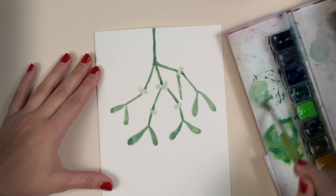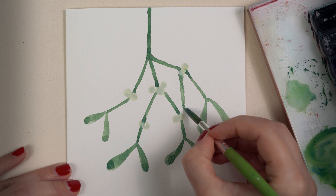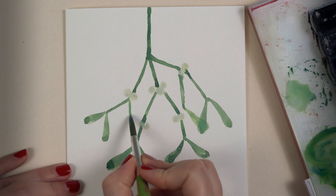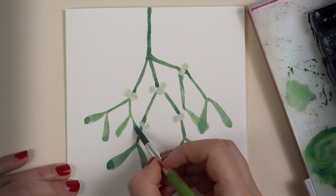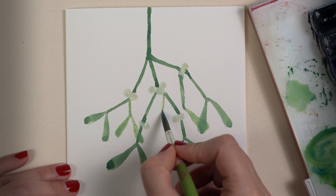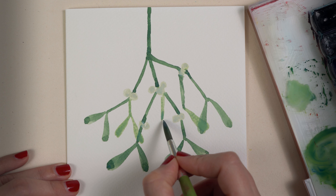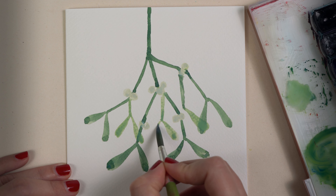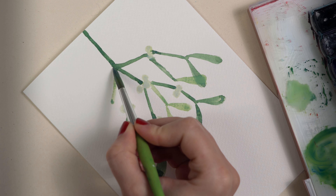I add Chinese white to the green mix and you can see the color has changed — it's a warmer and lighter green tone. I'm layering the colors, and this only works because the green stem underneath has completely dried. Here I add another branch, paint a little dot, and then paint two smaller leaves.